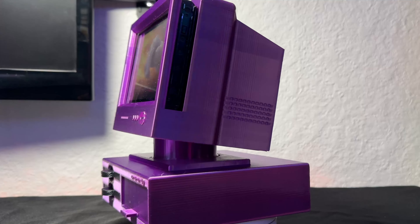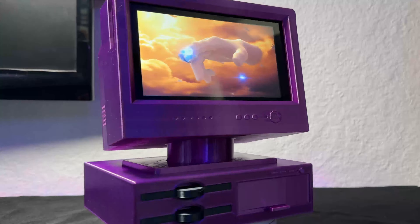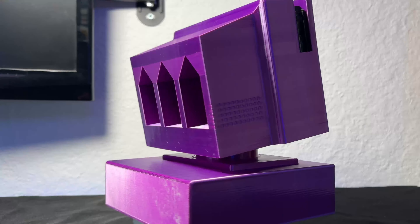In this video, we're going to be looking at a really cool Nintendo Switch dock that looks like an old retro PC with that CRT monitor. Without further delay, let's dive in.